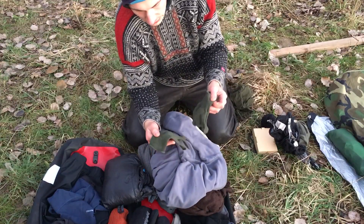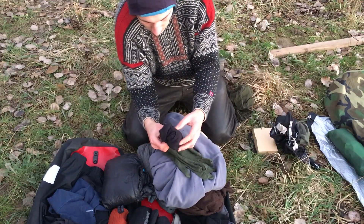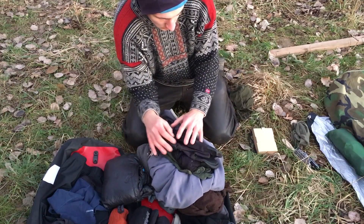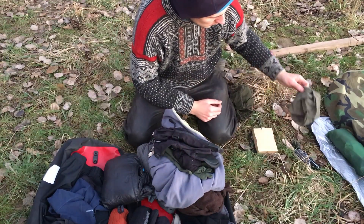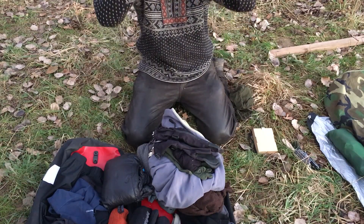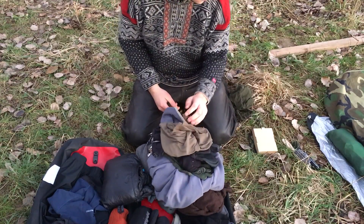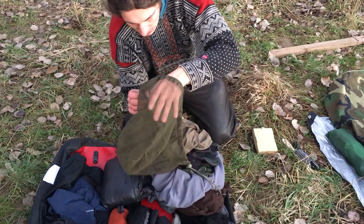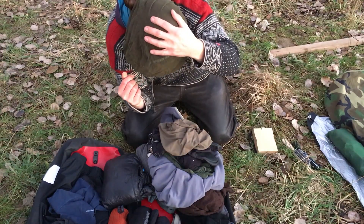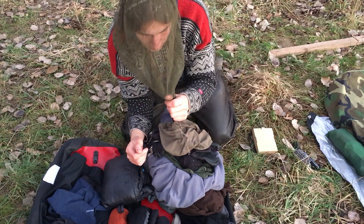I have merino wool gloves as one layer, synthetic gloves as a second layer, and also waterproof ones on top — so three layers for my hands. I also like this small thing here: I can use it for wind protection, as a hat, or whatever. And this one is also very practical — it's a mosquito head net. If you're somewhere in Scandinavia in the summertime you can use it to protect yourself from mosquitoes. I definitely would not go without it.